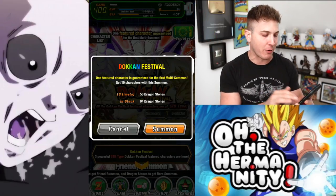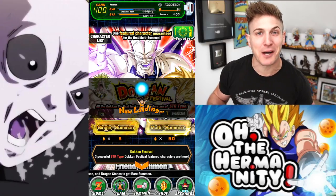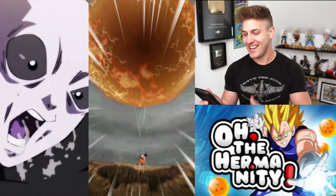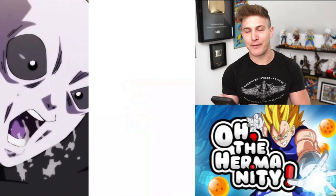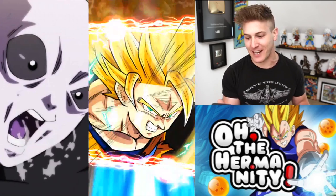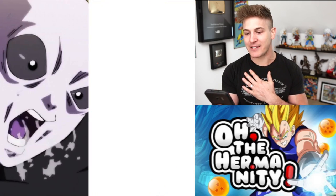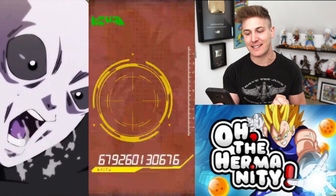Let's hit this multi really quick. It's so weird seeing such little stones on my account — but you guys might have noticed rank 400, right? Alright, here we go. We had a Hercule, we're pulling down for the release. If we pull all three banner cards in this multi that would just make my day. Come on Dokken fam — the guaranteed is going to be the last card.